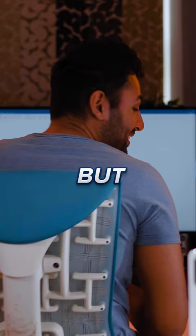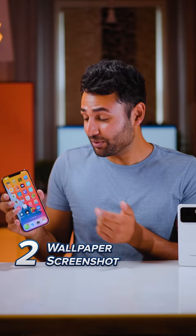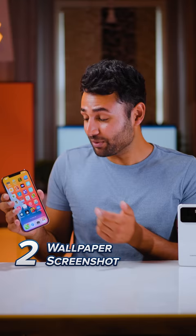But even better than that, go onto their phone, screenshot the home screen and set it as their wallpaper. Once you've moved their icons away, they'll still be able to see them, but they'll have absolutely no idea why they can't click them.